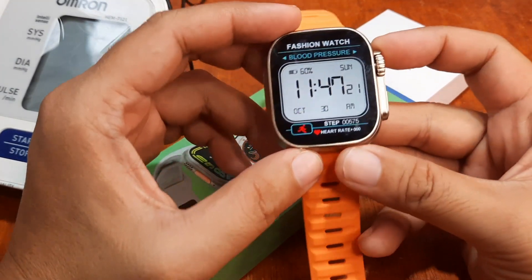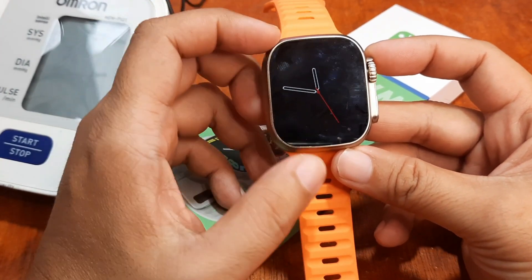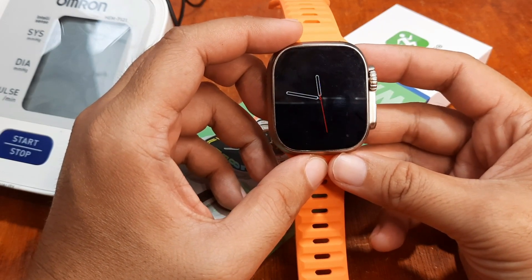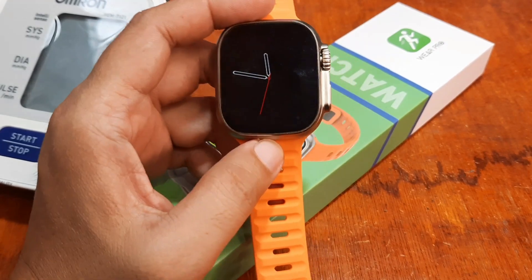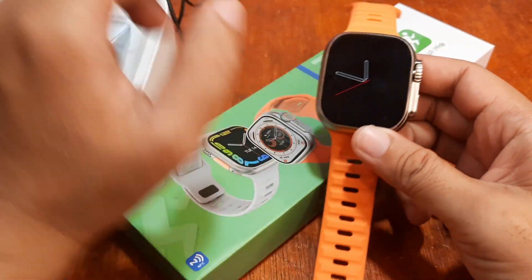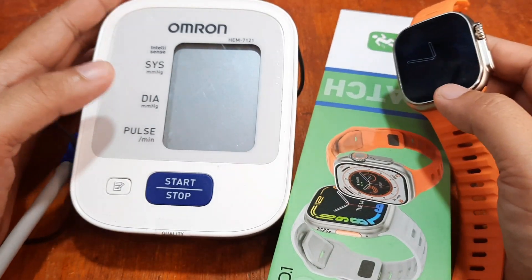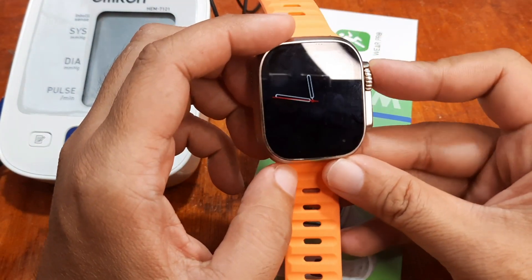Particularly the heart rate and the blood pressure monitor. If you have any questions regarding the demo, just drop a comment below and we'll try to answer your queries if we do have the time. Our medical grade Omron device is ready here, and of course, the smartwatch.